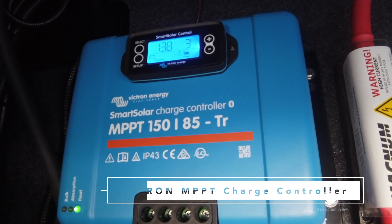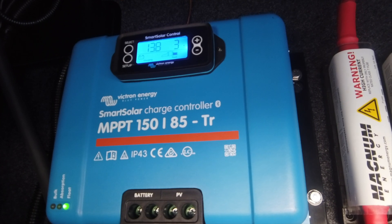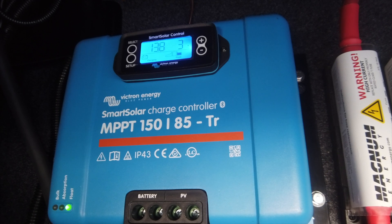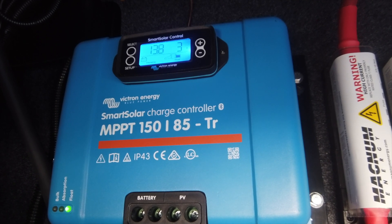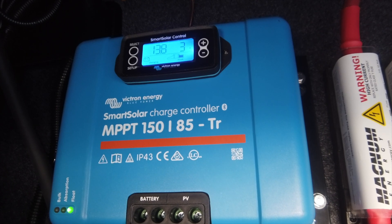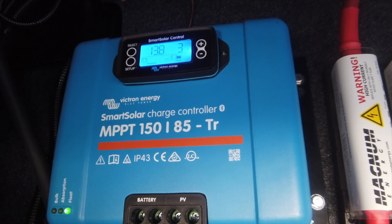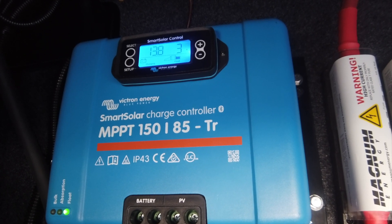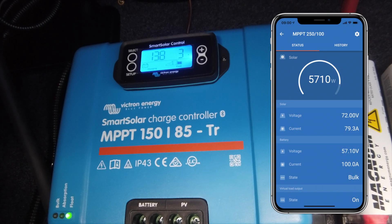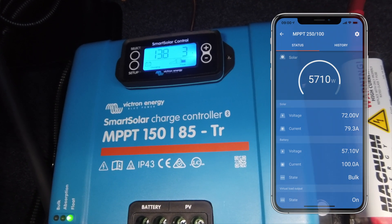In our setup, we use the Victron MPPT 150/85TR. I know it's a bunch of numbers and letters, but really what that means is we can do up to 150-volt DC input, and it has the ability to send out 85 amps of charging capability. This is also a Bluetooth-enabled device, which is really nice, so we can connect to it and program all of the features and settings right from our smartphone.